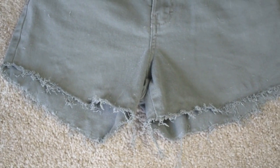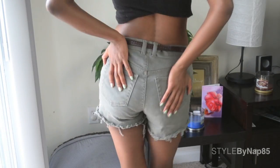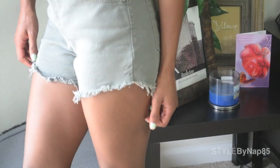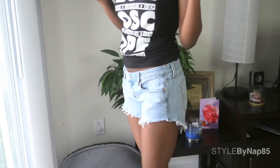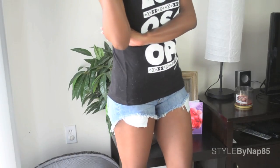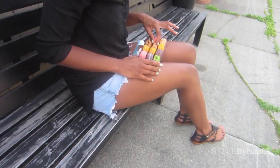So cute! DIY high waisted cutoffs — so cute and easy. Here's the fringe after the wash and drying cycle. That's how easy it is to make your own shorts, and super cheap too. Play around with different cuts and colors — make them long, short, high waisted, low waisted, and my personal favorite, the peekaboo pocket. I hope you try it out. Summer's already here so get going! Alright guys, I'll see you in my next one.